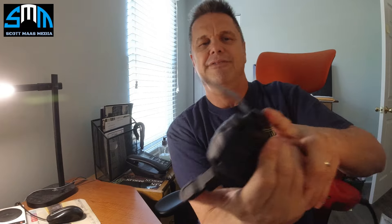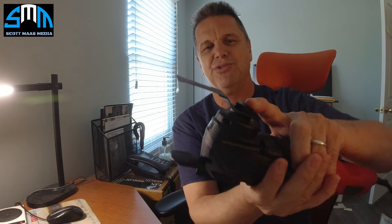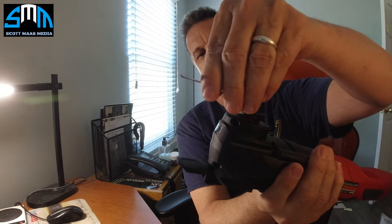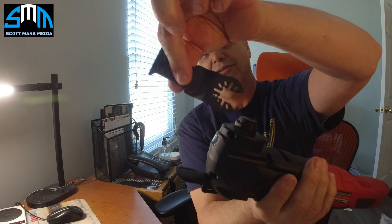The third position is in line with the tool. In that last position, in line with the tool, you pull the pin up and the blade slips right out.